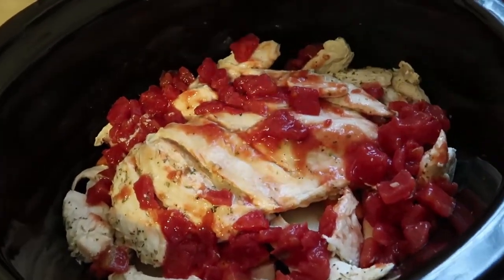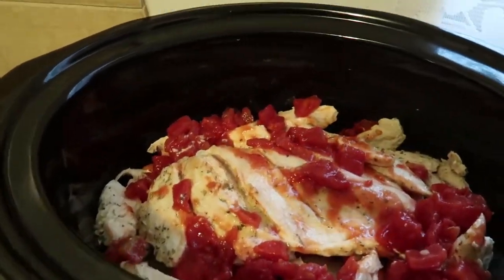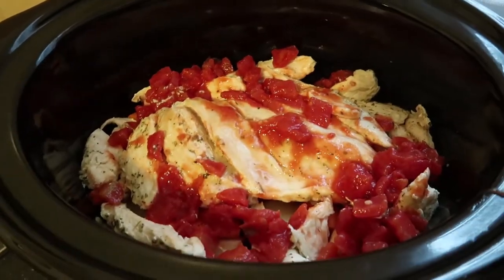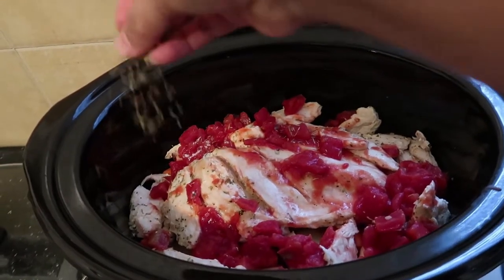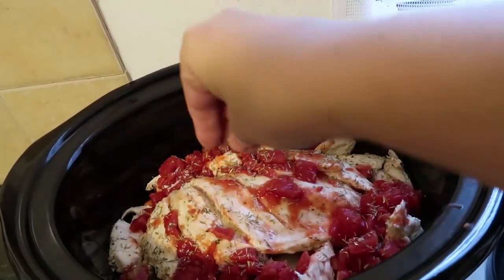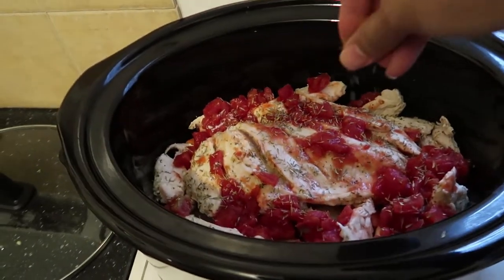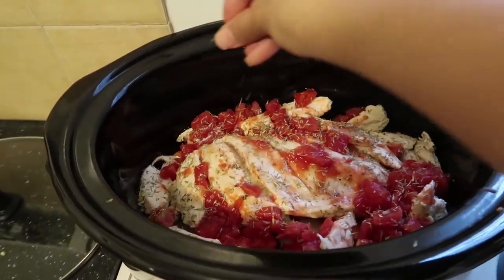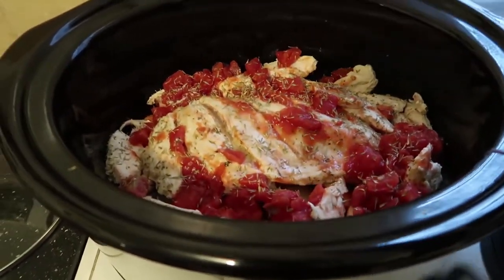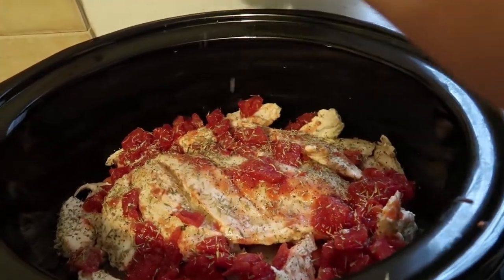Everything is almost ready to go. Now this is where you're going to add the rest of your lemon, some pepper, and your thyme all over — we're going to sprinkle this everywhere. About two little bunches just with your hand, then pepper, and the rest of my lemon.